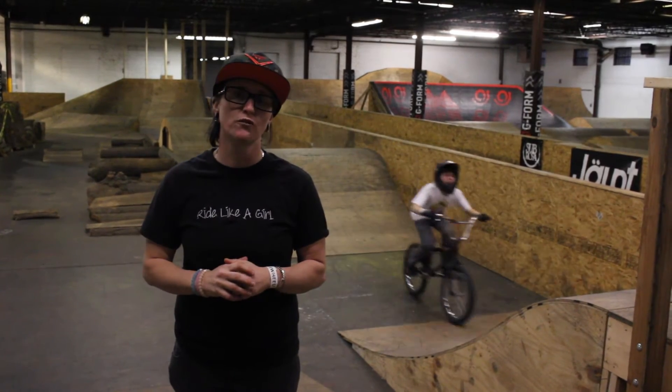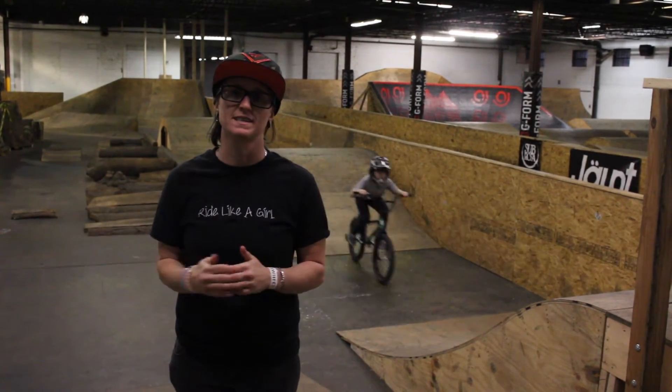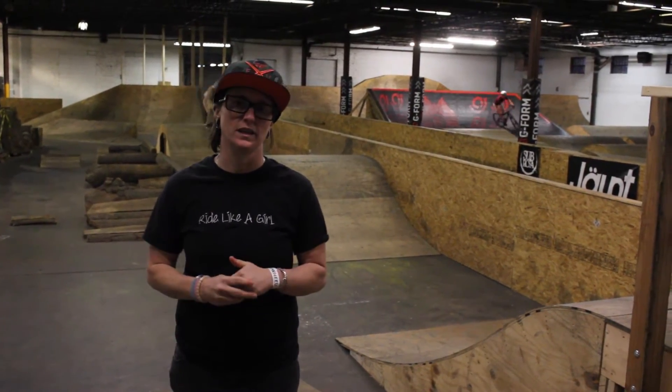Behind me we have the beginner jump line. The great thing about the jump line is the jumps are not intimidating — they're easy to roll on, and when you're ready we can get you to send it and learn how to stand up, how to bend your knees, and how to control your bike while you're in the air.